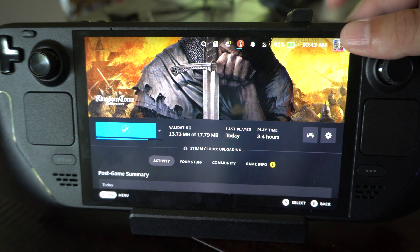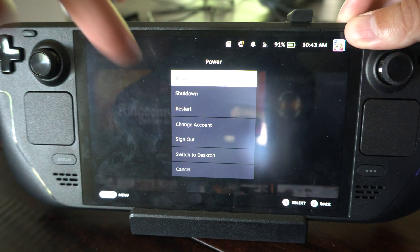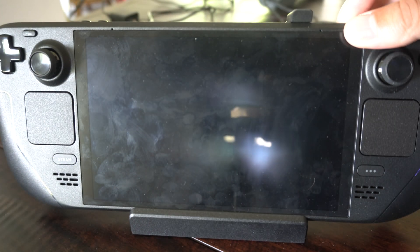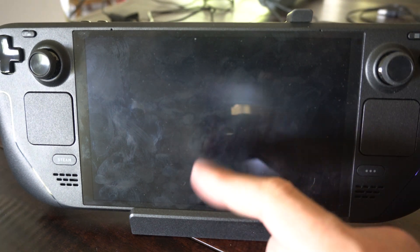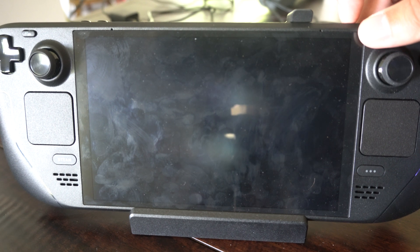just hold down the power button on the top here. Hold it down for one, two, or three seconds, then you're going to see this screen pop up. Just continue to hold it down, and that will force turn off your Steam Deck. Then you can simply press the button at the top and it should turn it back on.